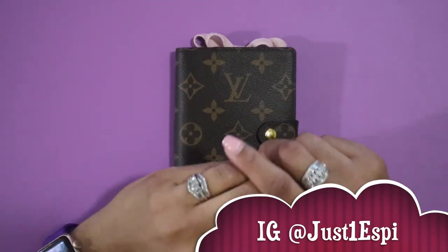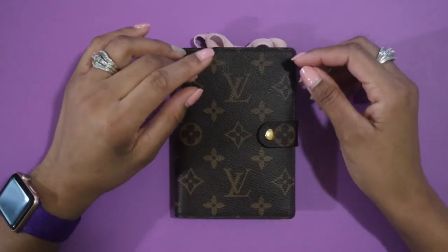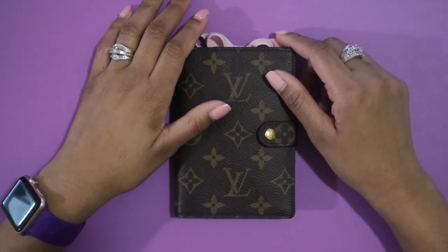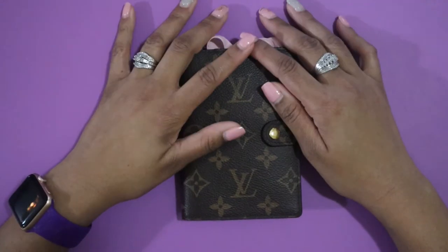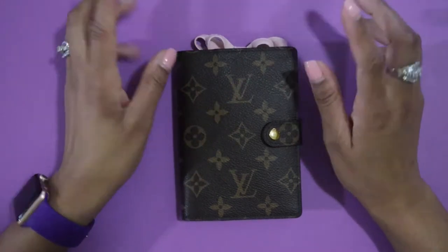Hey y'all, welcome back to my channel! If you're new here, my name is Layla. On this channel I do planners, bags, purses, planner bags — everything planner related and everything bag related. If you are addicted to planners and bags the way I am, consider subscribing. Also follow me on IG at Just1SB. And if you are a returning subbie, thank you for coming back for another video!